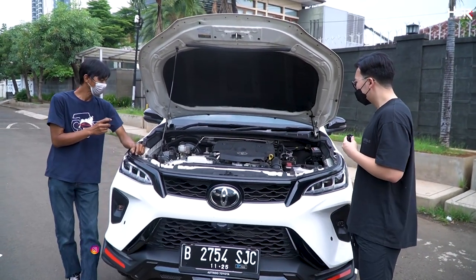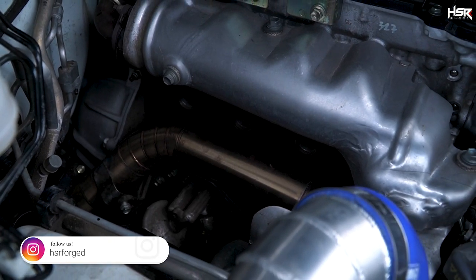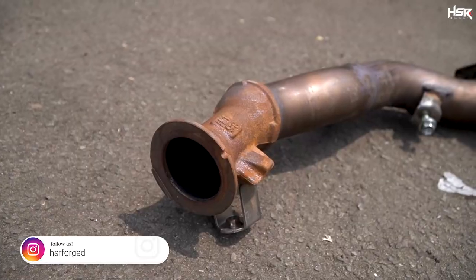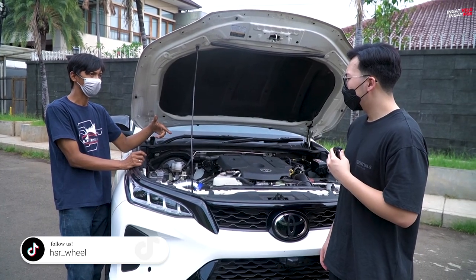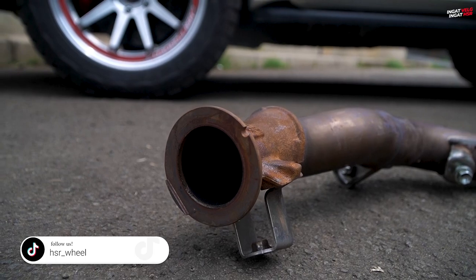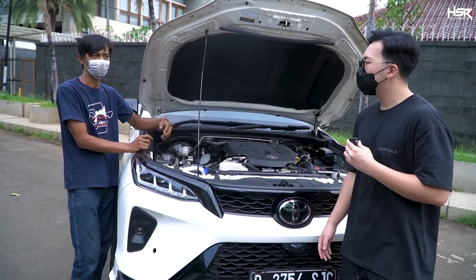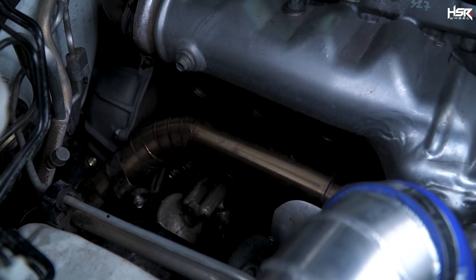One more thing — the down pipe. The stock down pipe creates a bottleneck; if I'm not mistaken it narrows down. So we made it straight so the exhaust gas flows more freely, and the turbine rotation also becomes smoother.